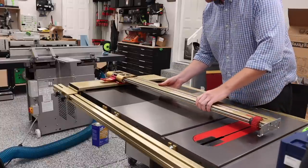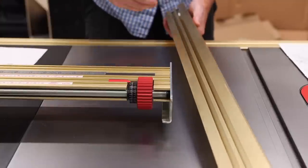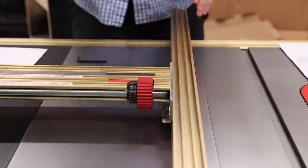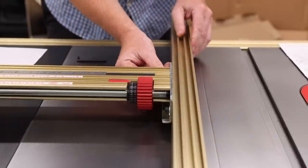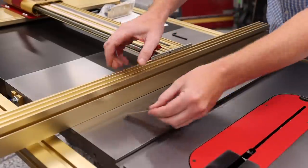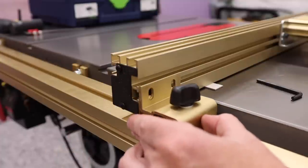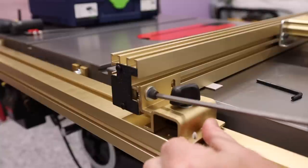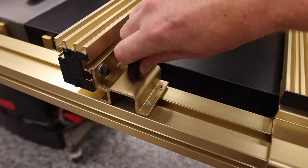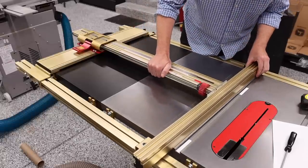Next up is the fence install. Slide the fence bar back into the carriage and lock it into place, then attach the fence itself using the provided hardware. Do not over-tighten anything at this point because you're going to be moving it. Be sure to place the provided cardboard spacers under the fence — this ensures the fence does not drag on the table, so the fence will not actually be touching the cast iron. From there, the front lock and rear guides are attached to the top and bottom back side of the fence. These help guide the fence back and forth, and the knob is used to lock down the fence and eliminate any fence drift.